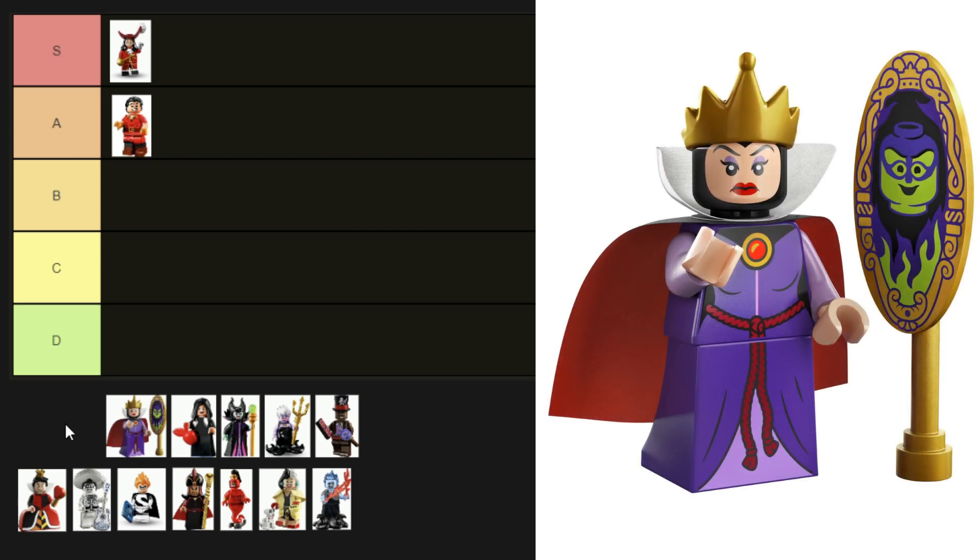Next is the Evil Queen from the Disney 100 CMF series. She's got a printed torso and skirt, and her head features the black hood and striking red lips. Her crown is spot on too, and she came with a magic mirror who has a minifigure-inspired face. We like her a lot — she can go next to Gaston, A tier.